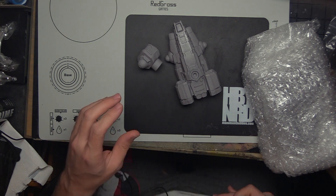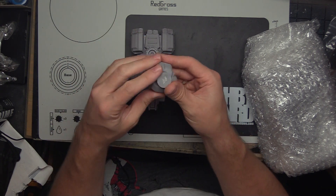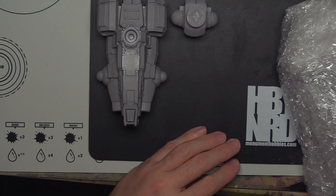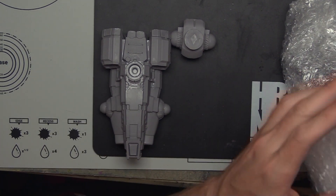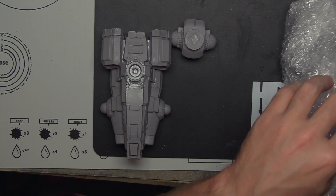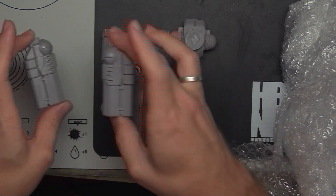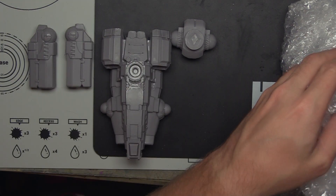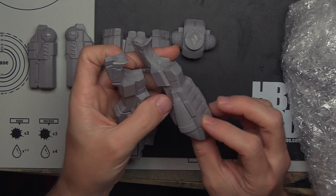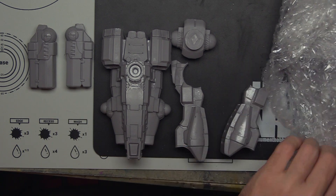Alright, box down. So this is the torso part. We've got the hip assembly. Now I can probably zoom this in a little bit. Bobby did a good job taping his up. So we got some gun arms here. And we've got the two legs. And I believe this is the last pouch, so let's see what we got.